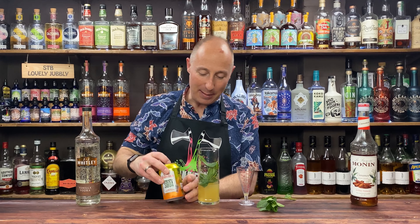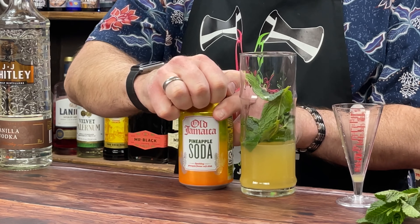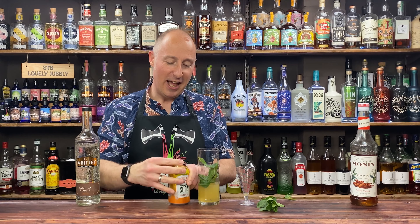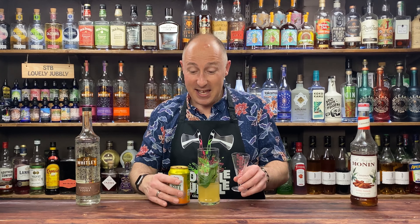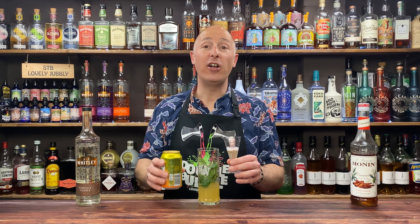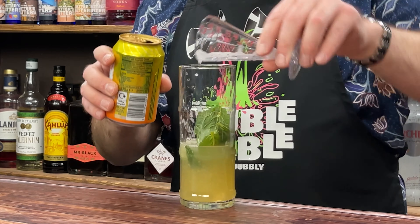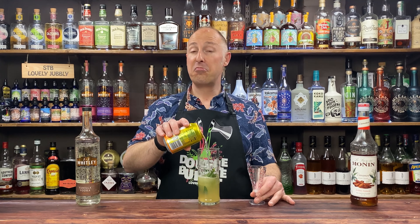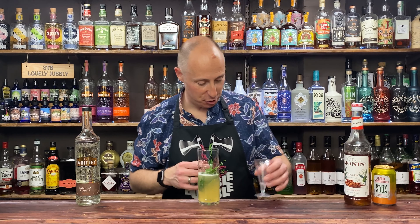I've got my pineapple soda there. You never put the labels right around on these. Love this stuff. I'm not going to use much, but it means I can drink the rest of it. I'm just going for 30ml. If you want slightly more, be my guest — do two ounces — but I just want one ounce, 30ml. 60ml? Why not? It's my cocktail, I'm going to enjoy it.